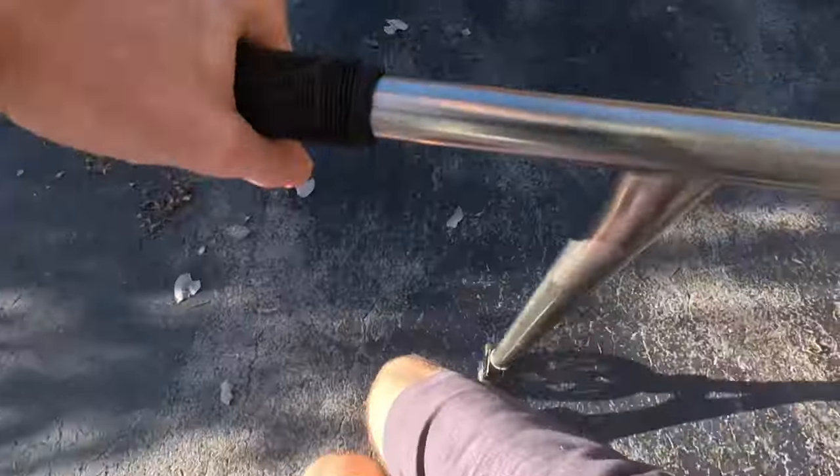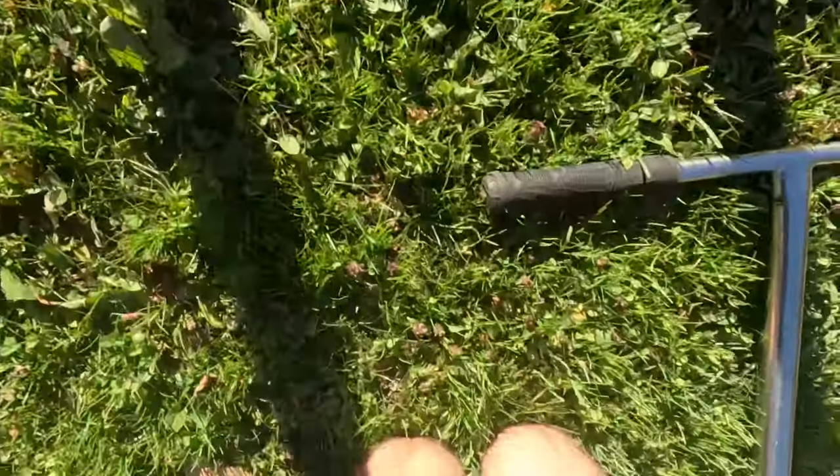Oh yeah! It's so easy! Tail Whip! Help me! Help me! There's nothing I can do!